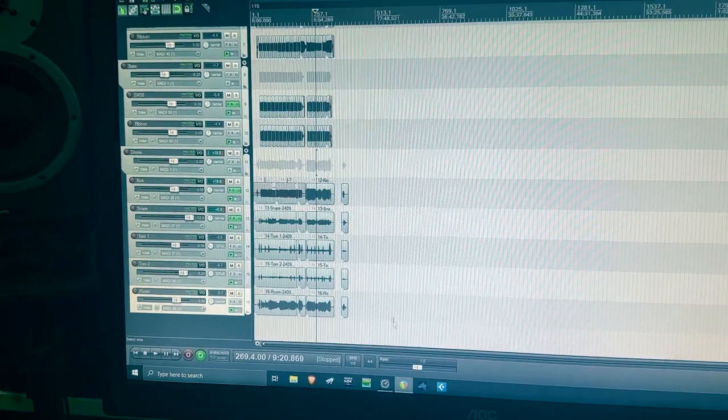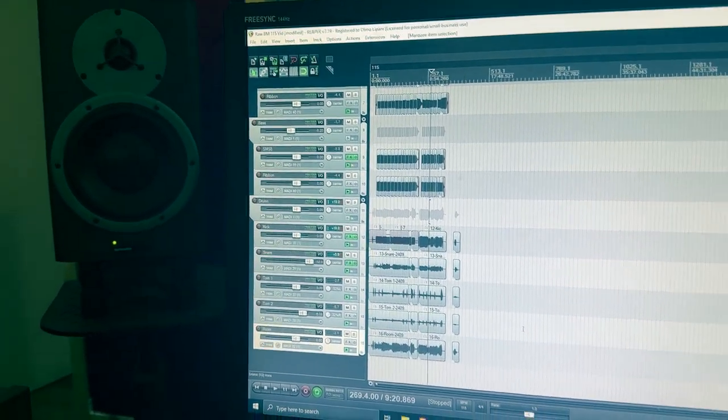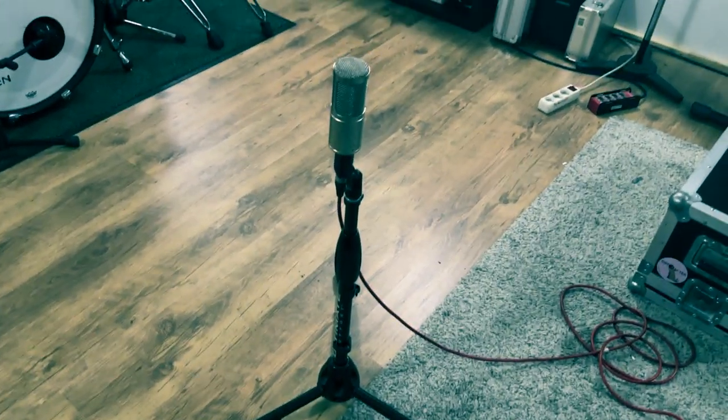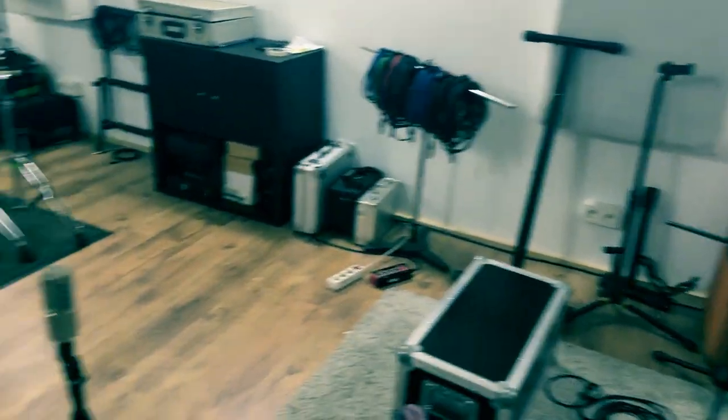The drums recording is done. I already set up the vocals and I'm going to do everything on that microphone — not because it's low and at my height, but because I just want to scream around and not give a shit about anything else. I just want to scream.